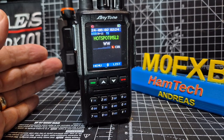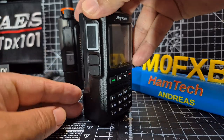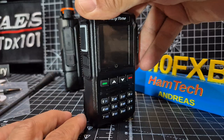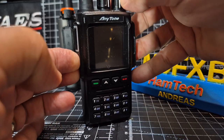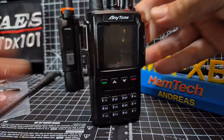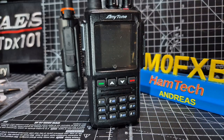For the AnyTone D168 or the Aeritone device, to get it into firmware mode, turn it off and then press the bottom two black buttons — don't touch the PTT. They are quite small buttons. Then turn it on. You'll know it's in firmware mode because the red light will flash.